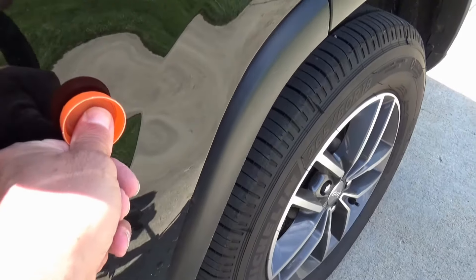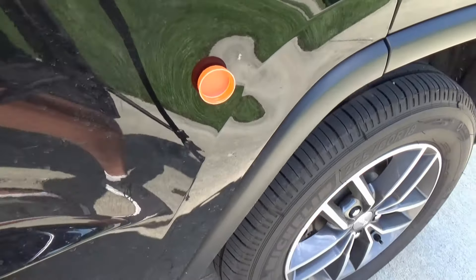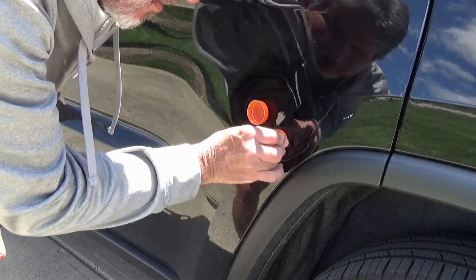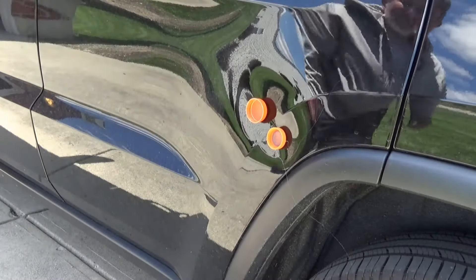Papa, why do you want it to stick on Daddy's car? Because we're gonna pull that dent out. Put the other one on about right here, right next to the dent. Kind of cold out today — let those sit for a second.